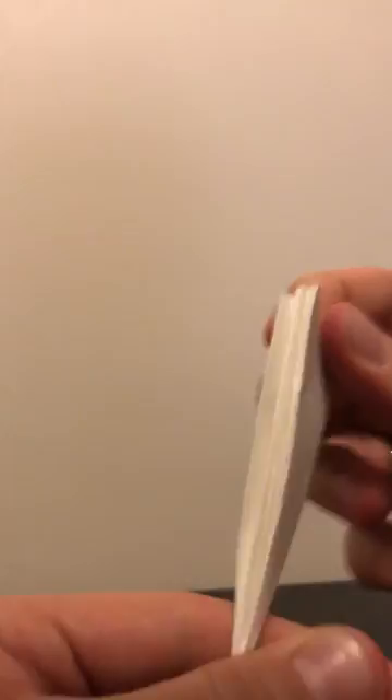So you end up with just this little triangle-looking thing, but it is very thick. Then you can unfold it, and just like that, you have your fluted filter paper.